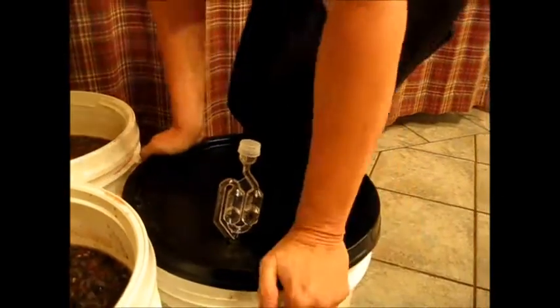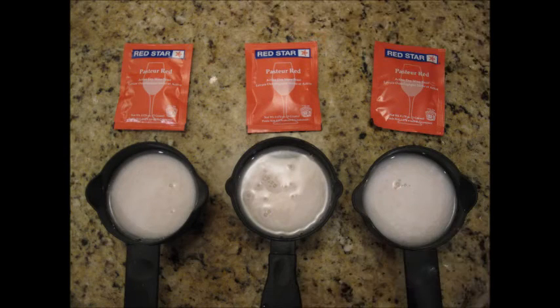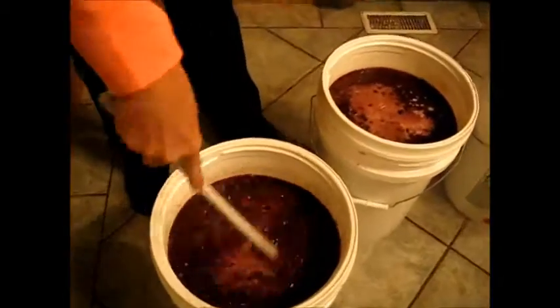Tighten the lid down on your bucket. After 24 hours, mix your wine yeast precisely according to the directions on the yeast packet. When your yeast has activated, add it to your solution and thoroughly mix your wine before it starts fermenting.